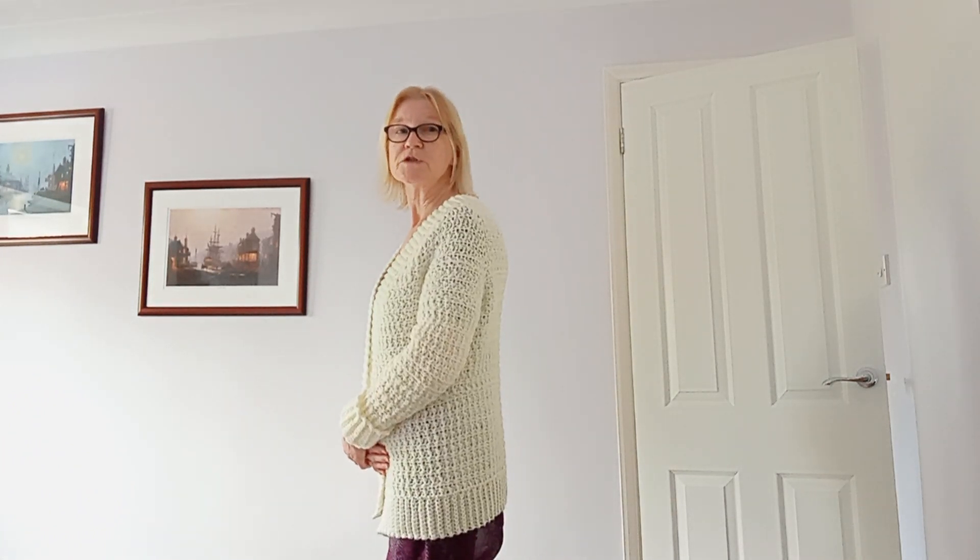So I hope that she will enjoy wearing it. It's taken me a long time to make but I've been doing other projects as well.